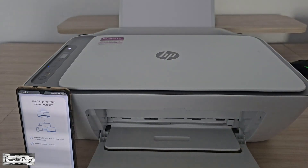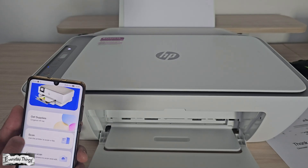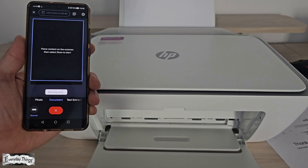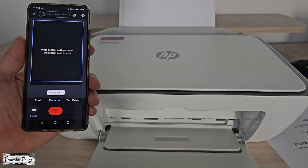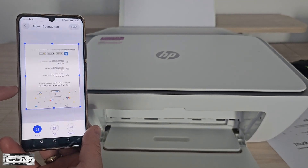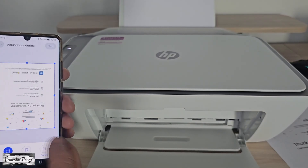To scan, place your document on the scanner glass, open the HP Smart App, tap Scan, and then tap Scan again. The scan file will appear on your screen. And that's it — your HP printer is now connected to Wi-Fi using your phone. Thanks for watching! Don't forget to like and subscribe for more simple tech tutorials.